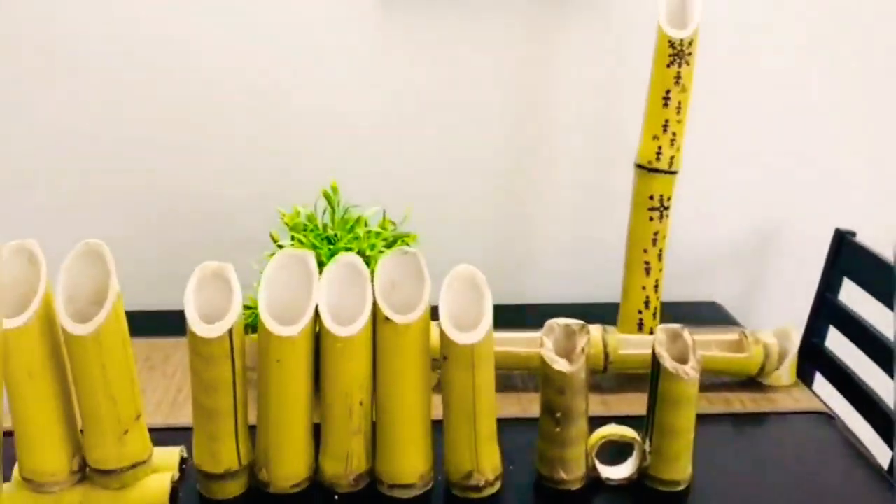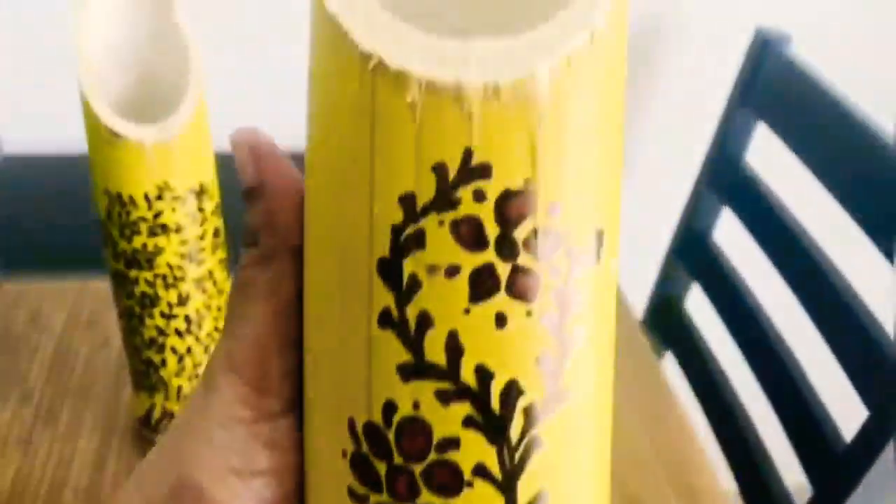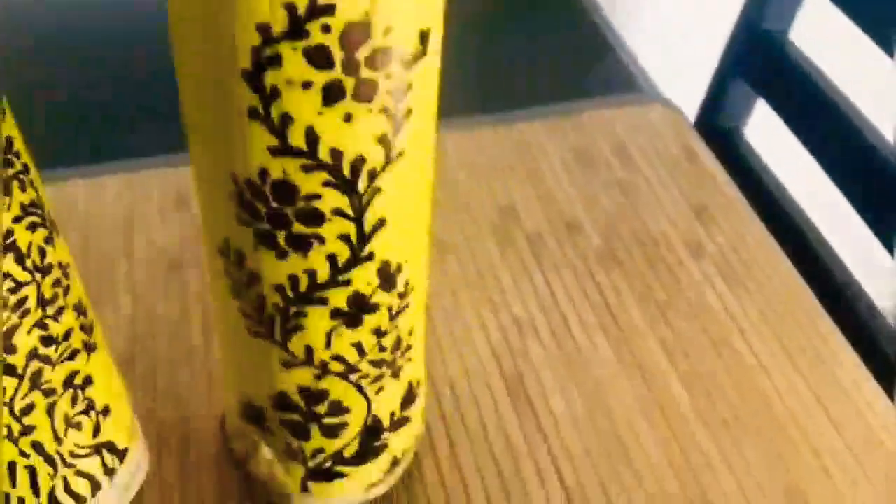The bamboos are beautifully painted. You can see a tree design — have a close-up look. Next is a floral design, which looks amazingly beautiful.